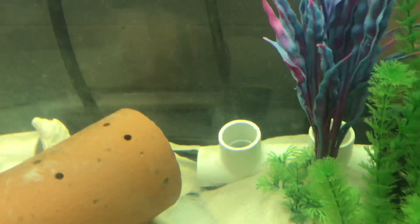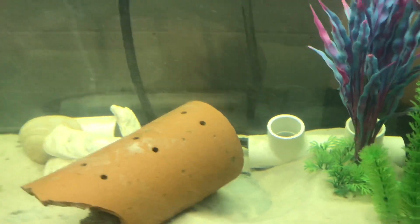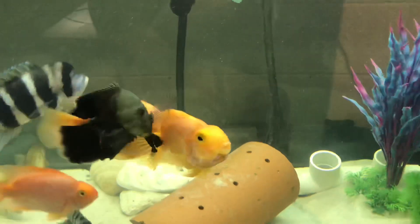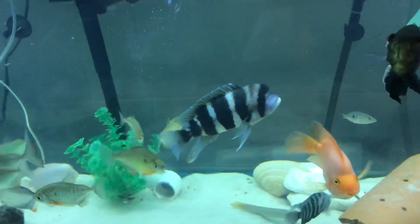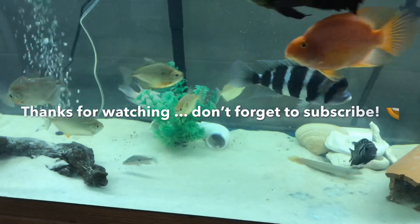Over here is another Senegal Bichir. Back in that PVC pipe is my fire eel — he's about 14 inches long, but will not perform on demand. This is my community tank — little predators.